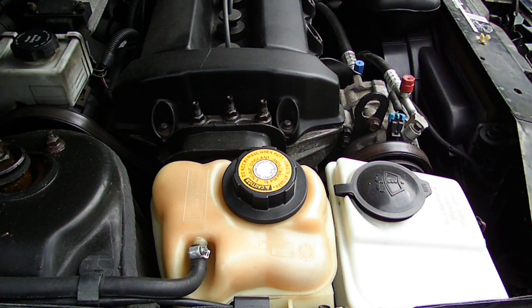Now if the pH level gets too high in the coolant, it will start disintegrating the gaskets of the engine. A good example of this is the early GM 2.8 liter six cylinders.